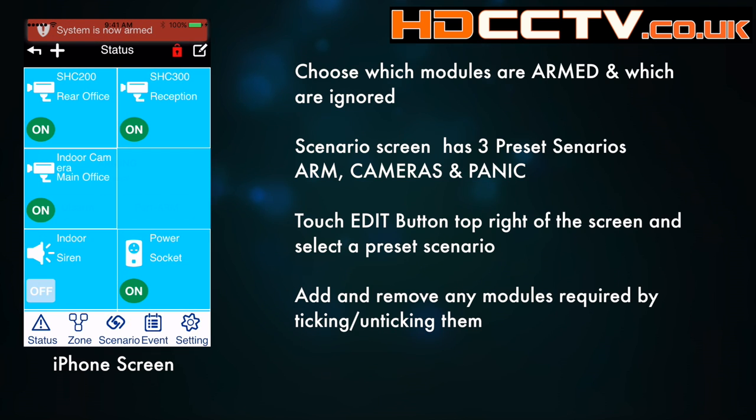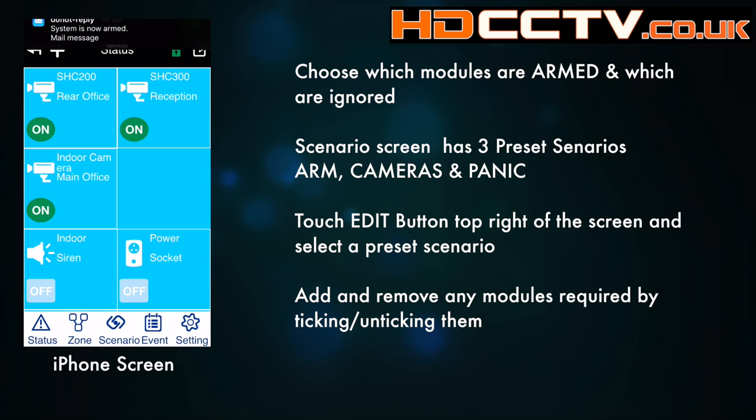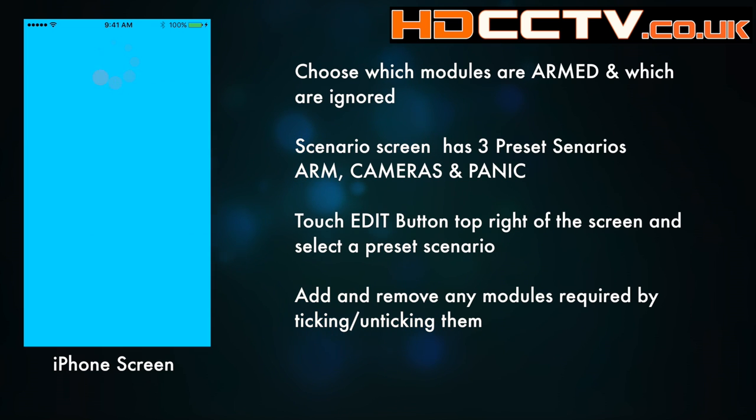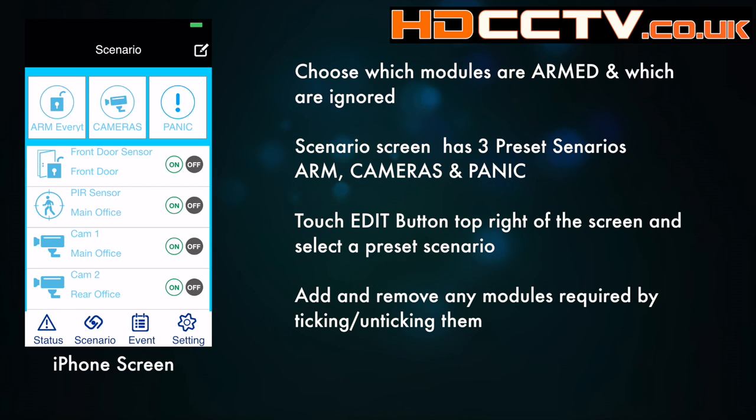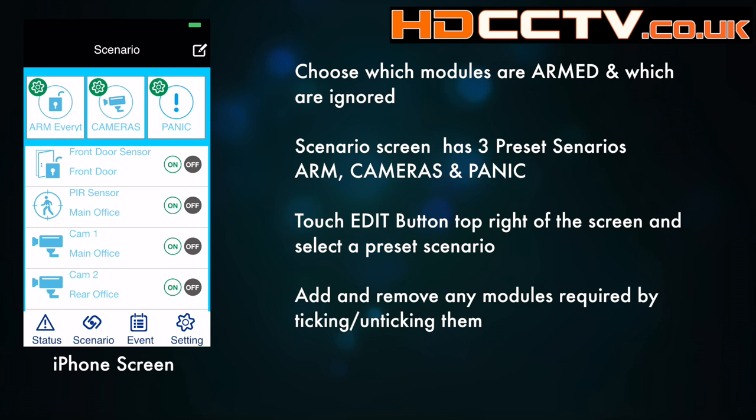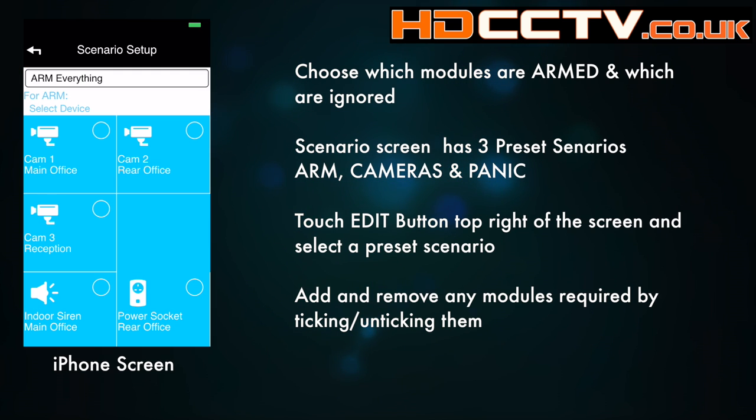To choose which sensors and modules are used for full and partial arming, go to the scenario screen. At the top are three quick set buttons that mirror the key fob remote control options — the presets are arm, camera, and panic. To edit the presets, click the edit button in the top right-hand corner, then on the green cog, and here you can add or take away any modules to use in the arming.